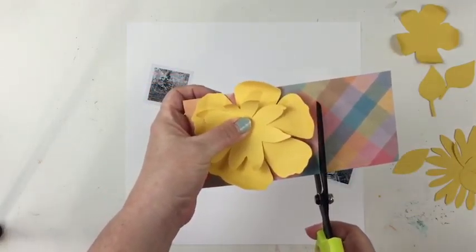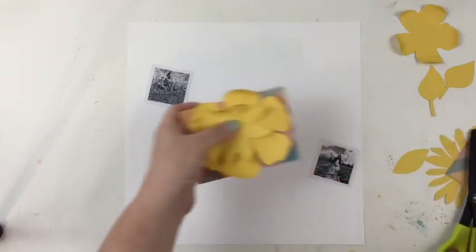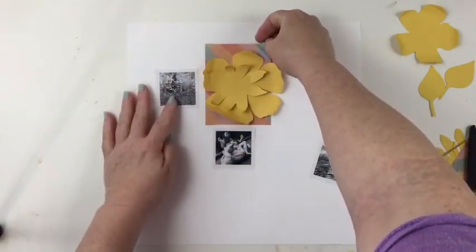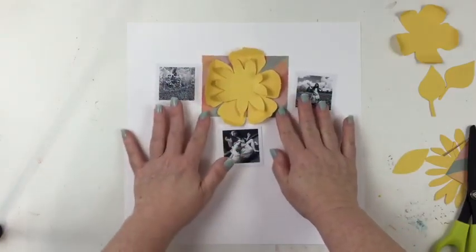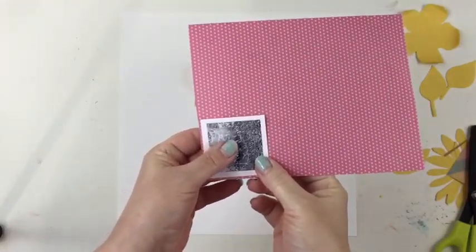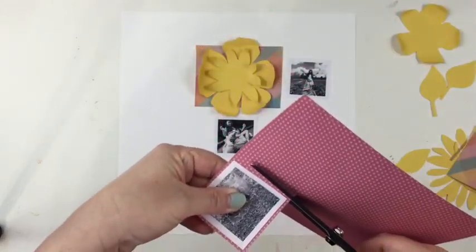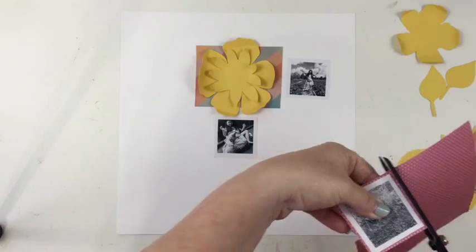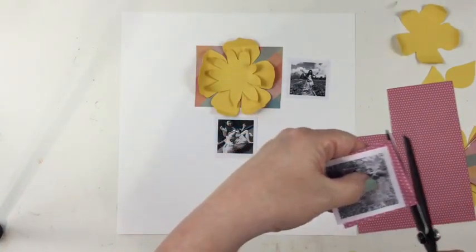My mom is trimming this patterned paper to put under these flowers. Mom, why did you pick this patterned paper? I picked this patterned paper because it has a nice soft springtime look to it with the plaid design — I just thought it looked very springy. And it coordinates with the flower, and it actually coordinates with this beautiful polka dot pink patterned paper here that I'm trimming around my photo to have as a border.